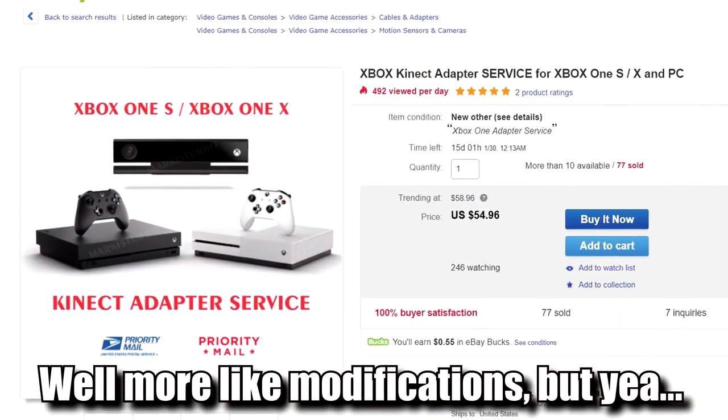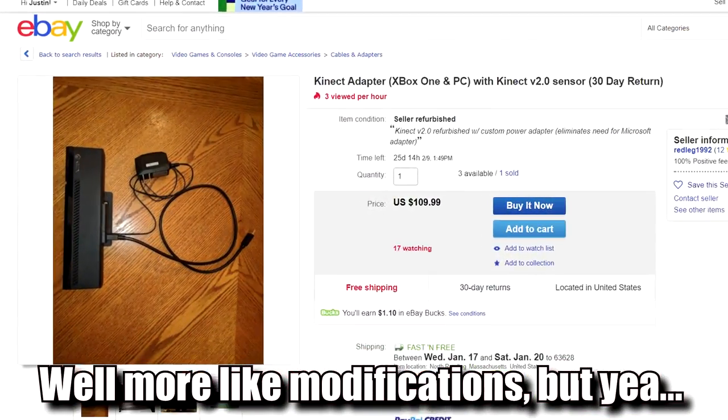It's definitely better than the PlayStation Camera, but I could do much better. I might consider buying a really nice webcam with the money — maybe the Logitech Brio, which is a 4K webcam that costs about $200. I'd much rather have that than the Kinect. Let me know what you think in the comments below — do you think this Kinect adapter will always be a highly sought-out item?